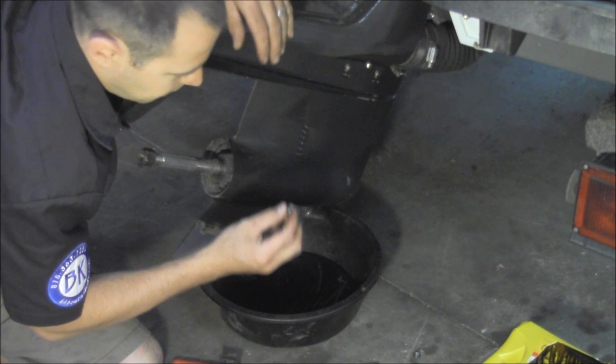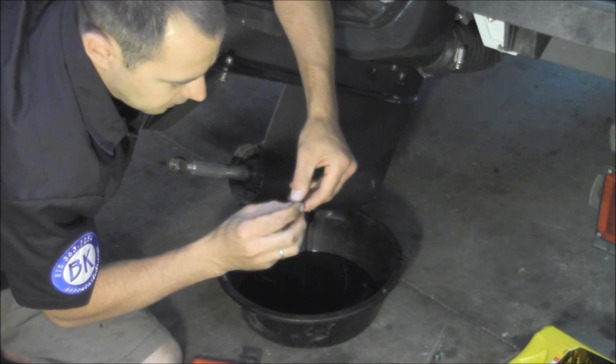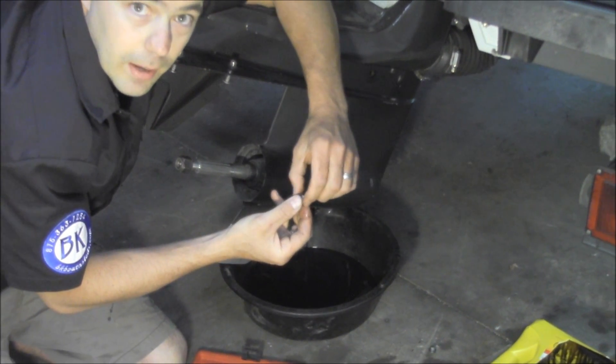If you do have water in your fluid, or even if you don't, now is the time to check these gaskets, make sure that they're good. They're cheap enough — they're probably just worth replacing every time you put new fluid in.